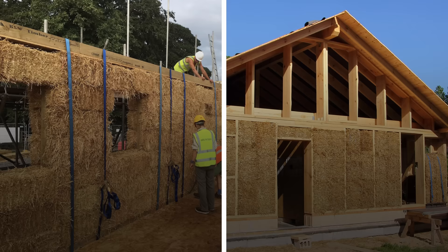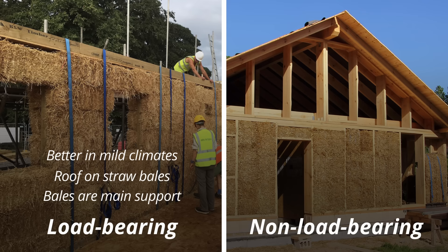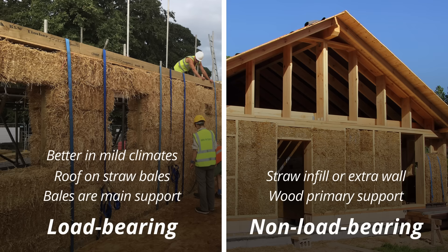There are two main ways to build a straw bale house: load-bearing and non-load-bearing. A load-bearing house uses straw bales as the primary structural support, and the roof sits directly on compacted bales. This method works better in mild climates. A non-load-bearing straw bale house uses another material like wood for its primary support, with straw bales used in between the studs or as a continuous wall. This method works better in unpredictable climates.